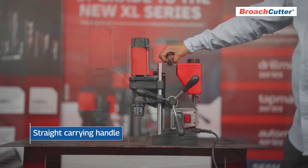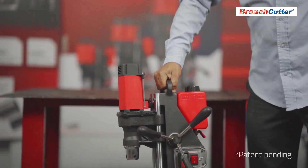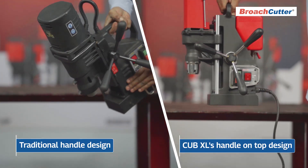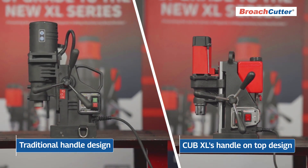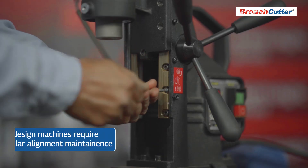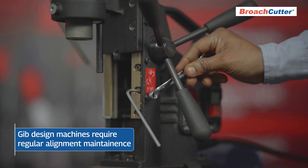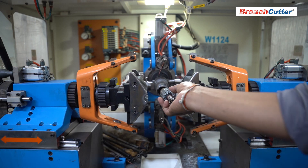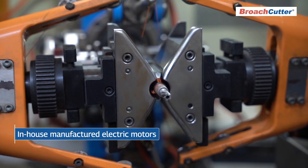The Cub XL's innovative design includes a patented straight carrying handle that ensures the machine remains upright during transport and operation, addressing the common issue of bent wrists with traditional magnetic drills having slanted handles. The drill motor is mounted on steel rods, eliminating the regular maintenance requirement of a jib in dovetail type movement machines.